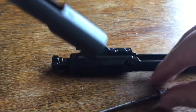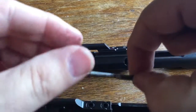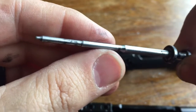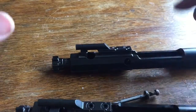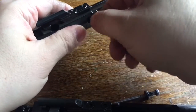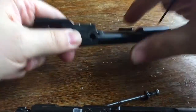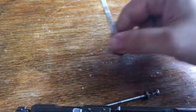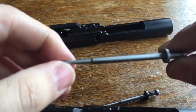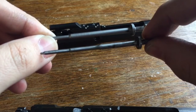The firing pin from the Knights Armament is slightly different than a normal mil-spec firing pin in that it is tapered further down. Here is the standard firing pin - it's tapered also, but you can see the difference: the Knights Armament version is tapered further down.